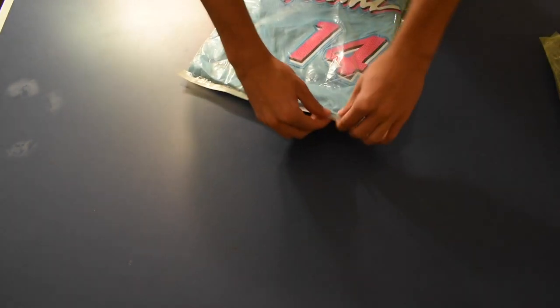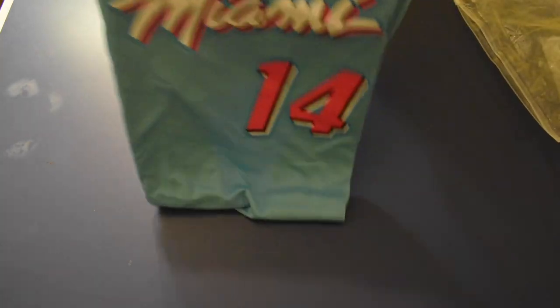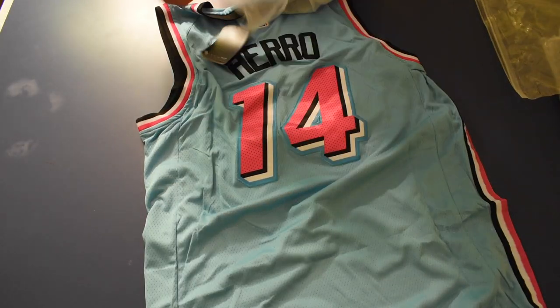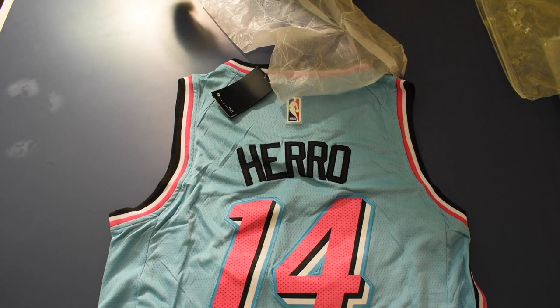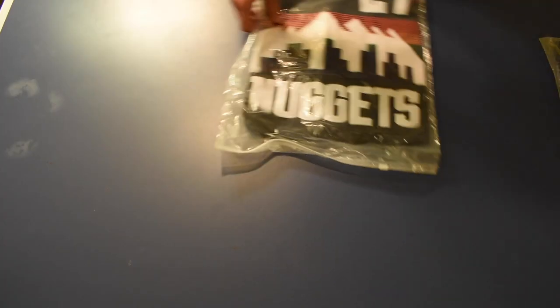This is the Tyler Herro Miami jersey — this one's clean, and this one was also only twenty dollars. It looks pretty nice. From what I've heard DHgate messes up the name sometimes, but this company I've never seen them mess up the names at all. So far they're three for three.